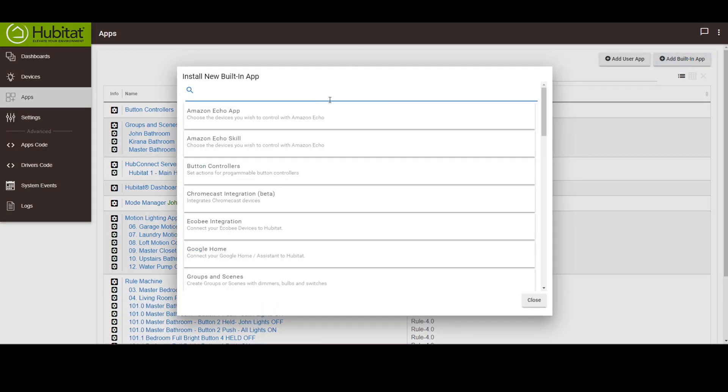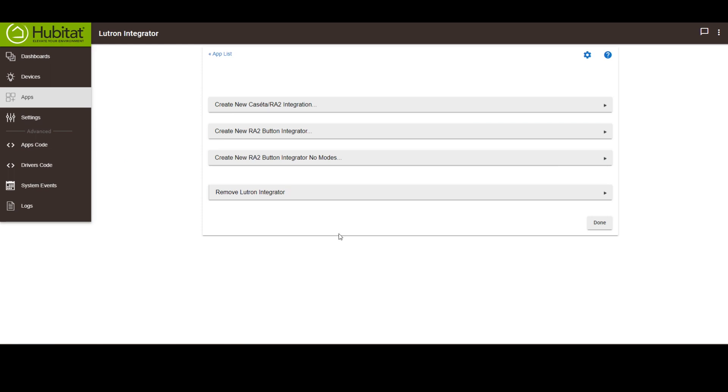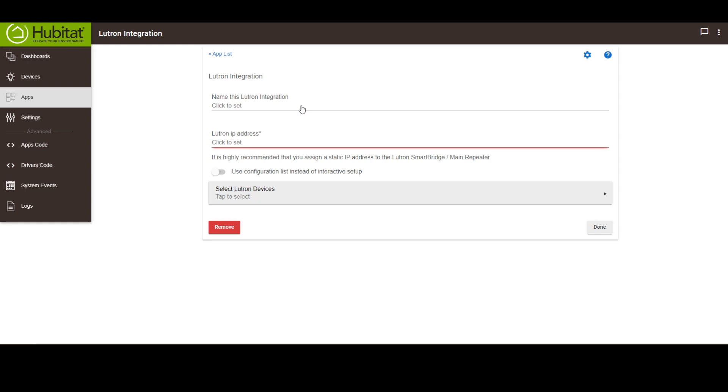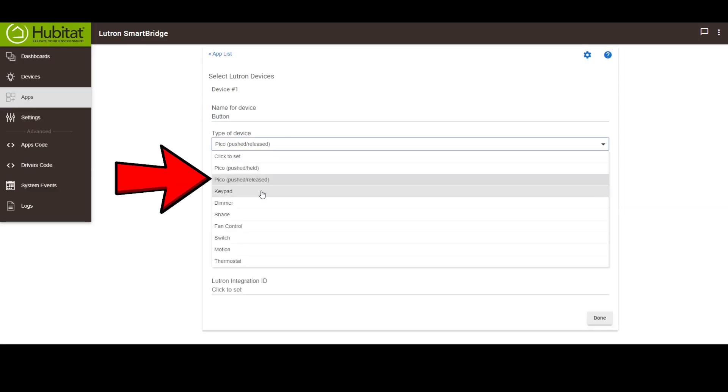On the Hubitat side, you will need to add the Lutron Integrator built-in app. Once you add it, you will need to click the Create New Caseta RA2 Integration button, give it a name, and then add the IP address of your Smart Bridge Pro. For now, let's ignore that little switch — I'll explain more about that in a few minutes. Go in and select Lutron Devices. What you're actually doing is identifying the devices, because you're going to give the device a name — in this case, Button.